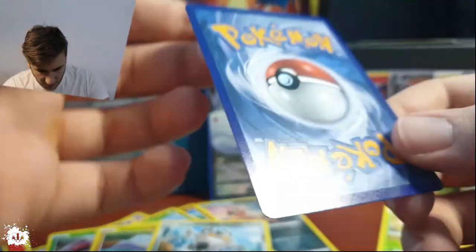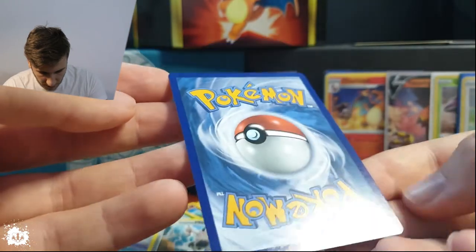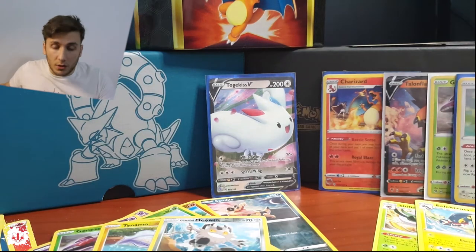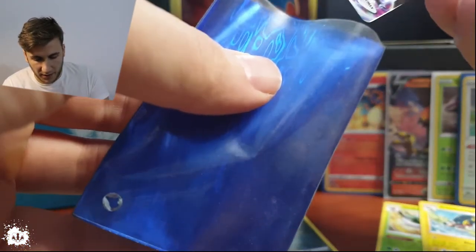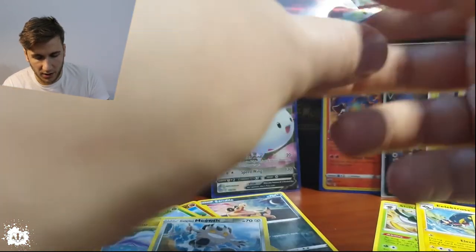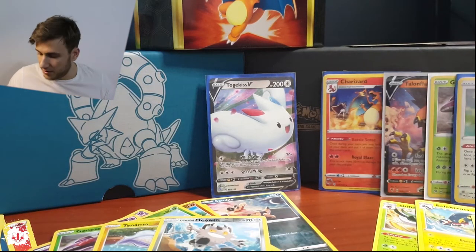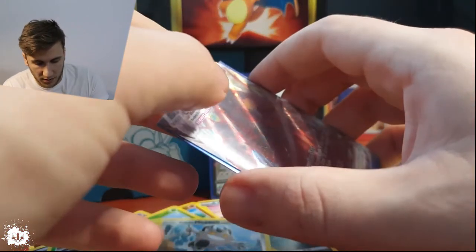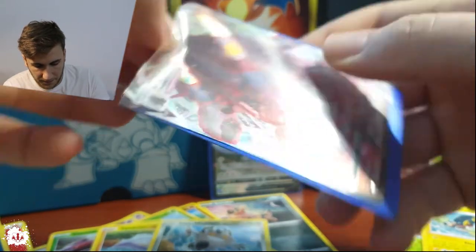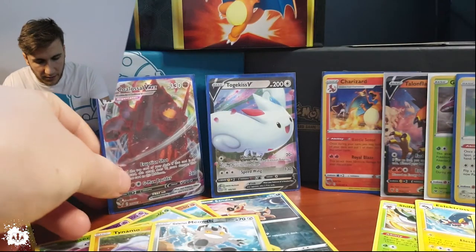Finally — Coalossal VMAX! Finally! This one is looking rather nice — 330 HP, G-Max Boulder Eruption! It evolves from Coalossal. Super nice, clean card, a little bit off center. But you cannot have it all. That's the first VMAX we have out of this box! Finally, things are starting to heat up.